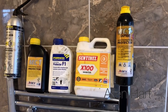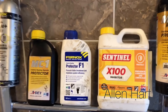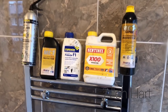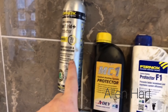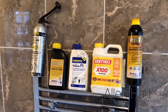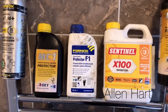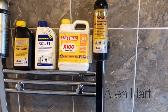When it comes to the inhibitor that we're going to add to the system, it's cheaper if you can use the bottled version. Any of these bottled versions are cheaper. Often it's easier to use one of these express cans, but they're quite expensive. So it just depends which one will suit you best for the job that you're doing. On this particular one we're just going to use one of these bottles and pour it into the top of one of the radiators.